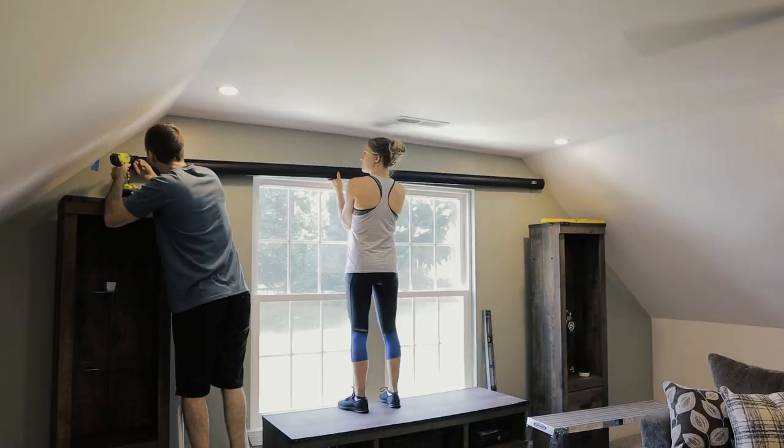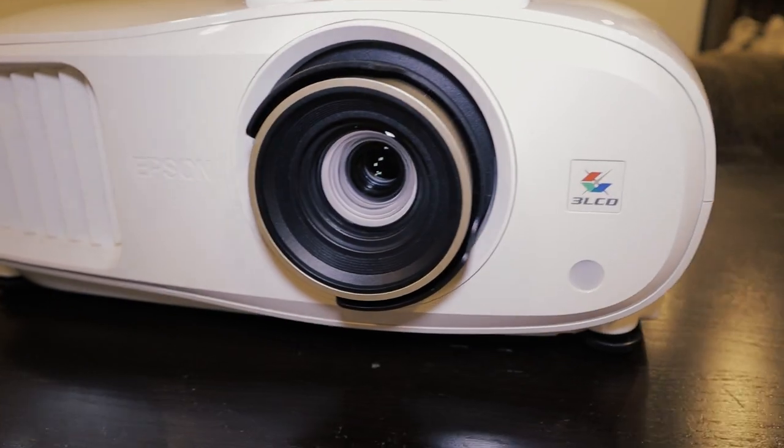Today I'm going to install these dimmable LED recessed lights up here. They're dimmable to about 5% so you can have a really awesome dark movie experience. I'll have all the products I use listed down in the description below, along with this motorized projector screen and the actual projector itself. I mean, everyone could use a 155-inch screen, right? Remember to subscribe to this channel and let's go.